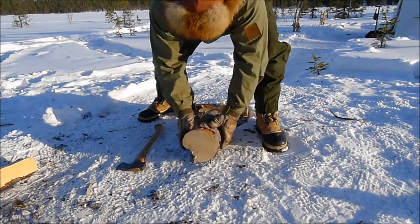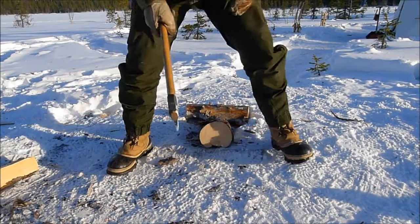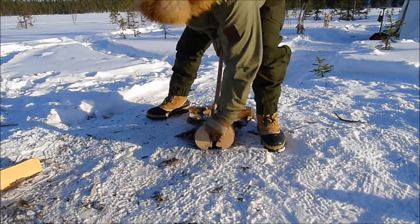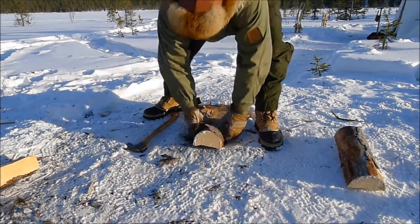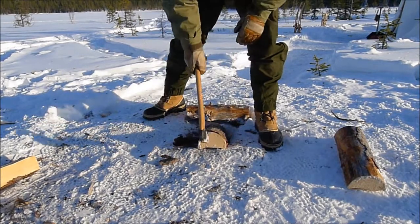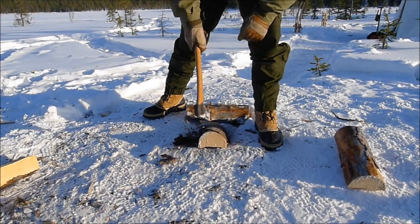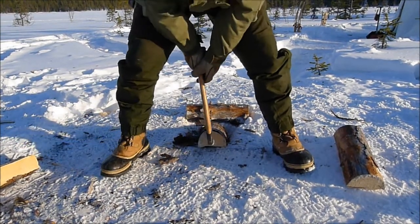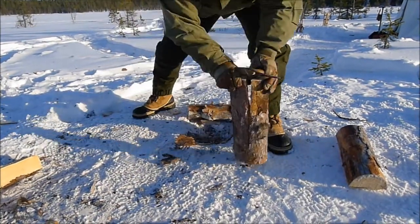I'm now going to attack this from the other end just to create a split all the way down — and there, that's gone. Now I'll treat each of these halves separately, aiming to hit the top of the face with the bottom half of the blade of my axe. Standing in front of the face again — there, split nicely.